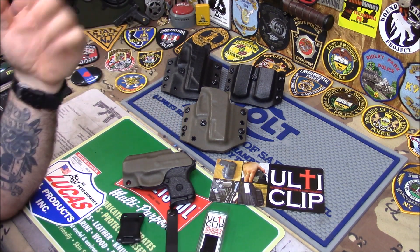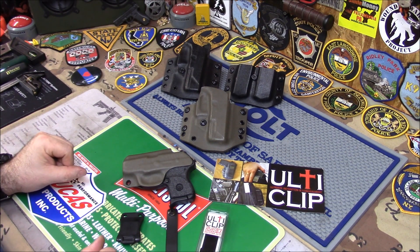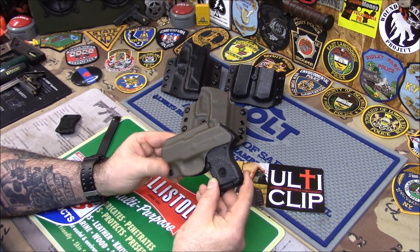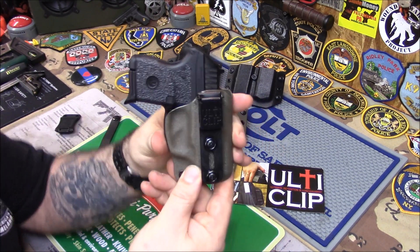Then people came in — women especially — saying 'I need a holster but I don't wear a belt,' and I said I don't know what to tell you. Then ulti clip came out with this awesome clip. So what I did was I made a holster for my LCP Custom right here — this is called Ranger Green, I just made this — and this has an ulti clip on it.